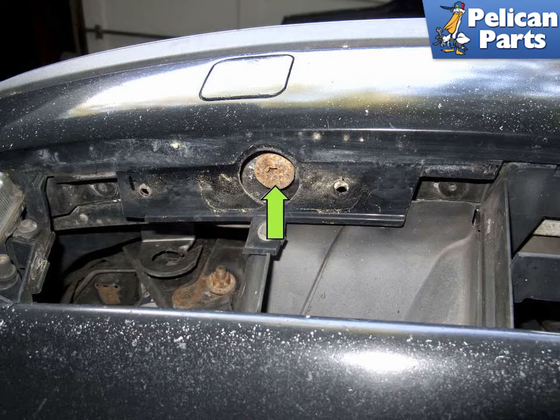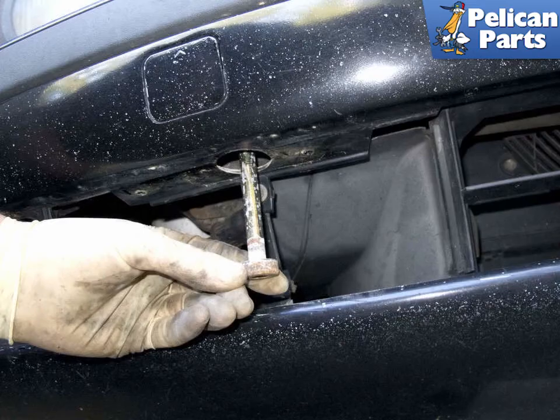Locate the bumper bolt access holes at the bottom of the bumper, indicated by the Green Arrow. The right side is shown in the photo; the left is the same. Use a T50 Torx socket and a one-foot extension to loosen and remove the bumper bolts. Repeat this for both sides.